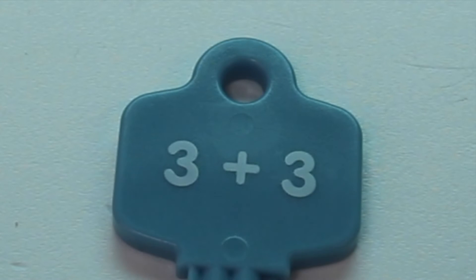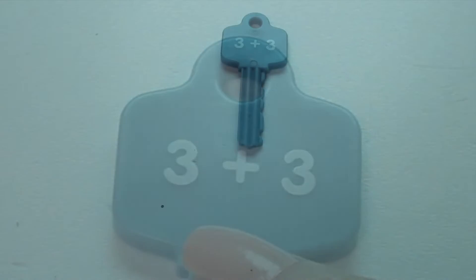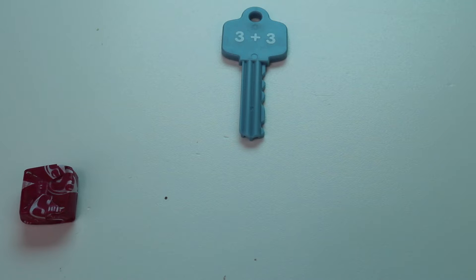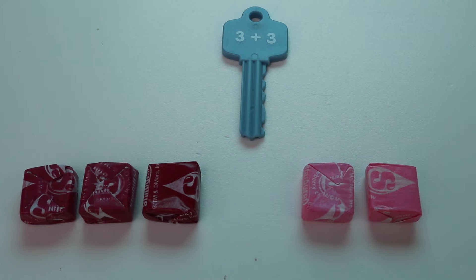For my first key I have 3 plus 3. So let's see what I can use to help me add 3 plus 3. I know! Let's use some starbursts. So let's start with my first number: 3. 1, 2, 3. Now I'm adding another 3. 1, 2, 3.